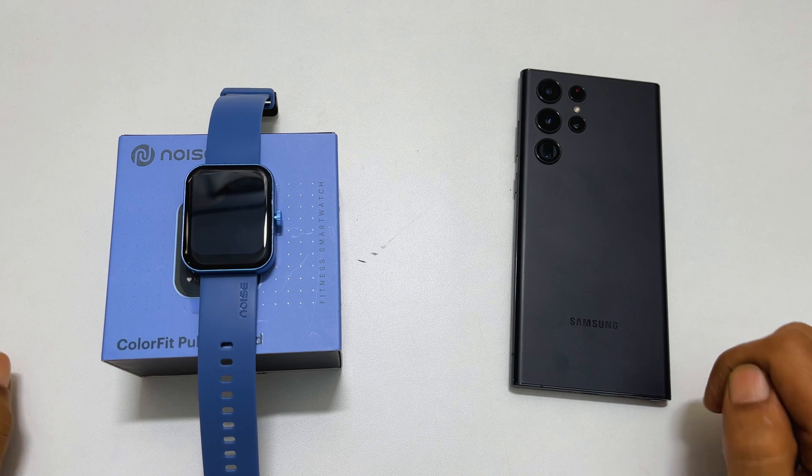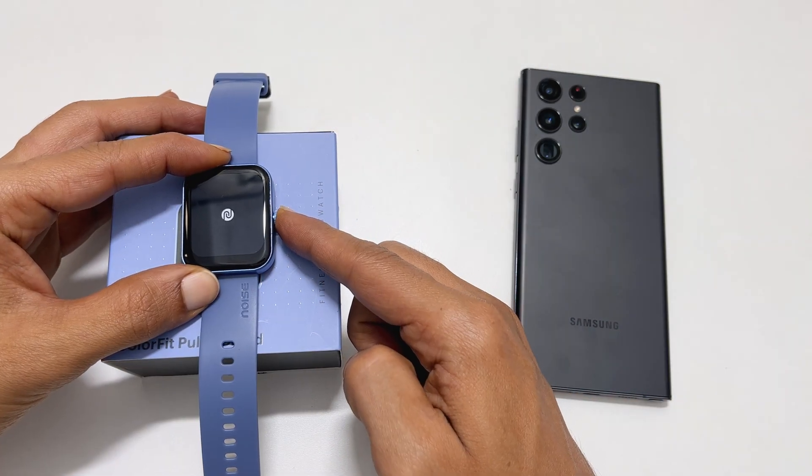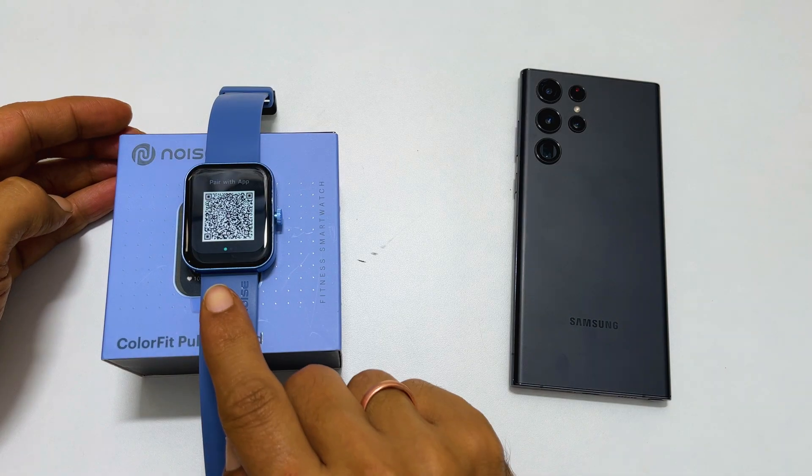To begin with, turn on your Noise fitness smartwatch by long pressing the power button. After it boots up, you get this QR code.